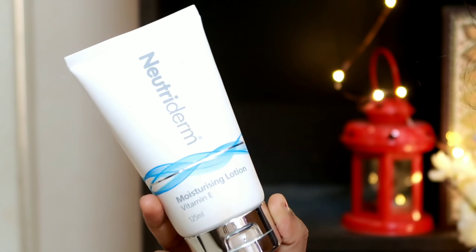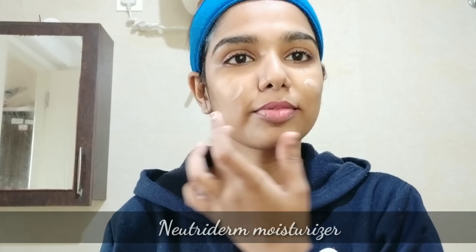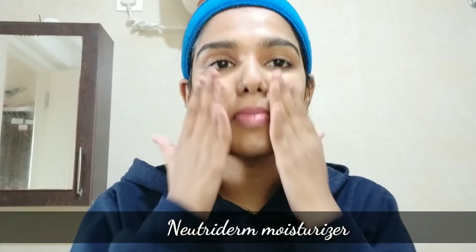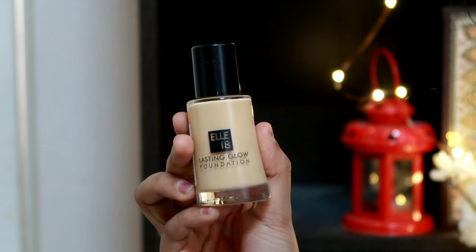Next step is Moisturizer. We are going to use Neutriderm Moisturizer. It is easy to absorb into your skin. This moisturizer is great — soft and smooth.